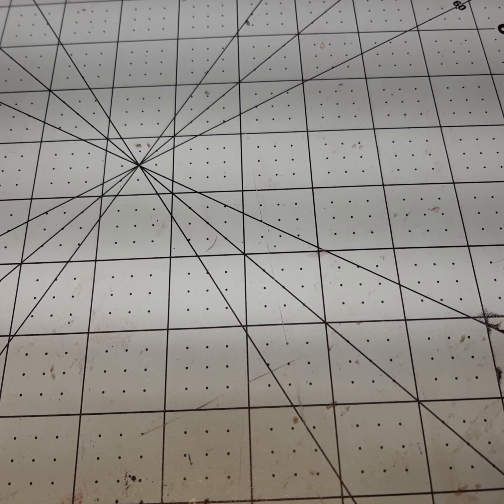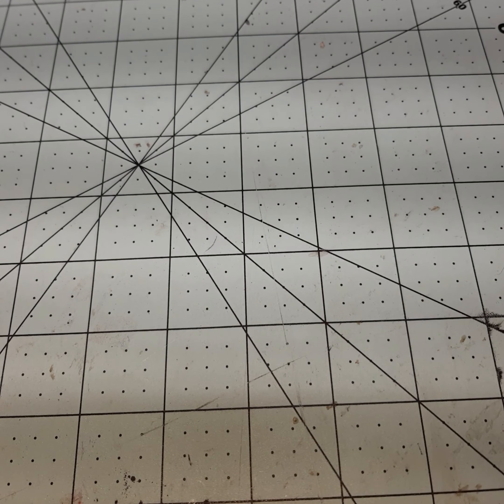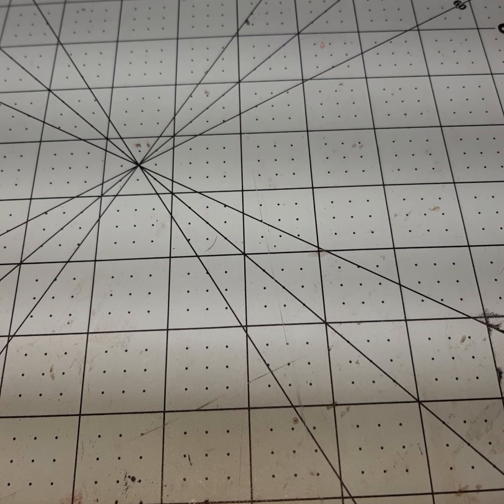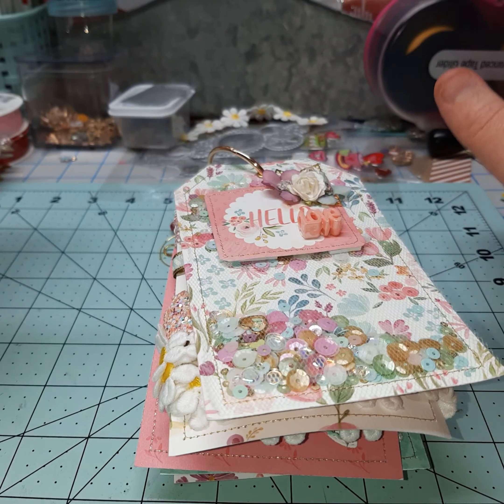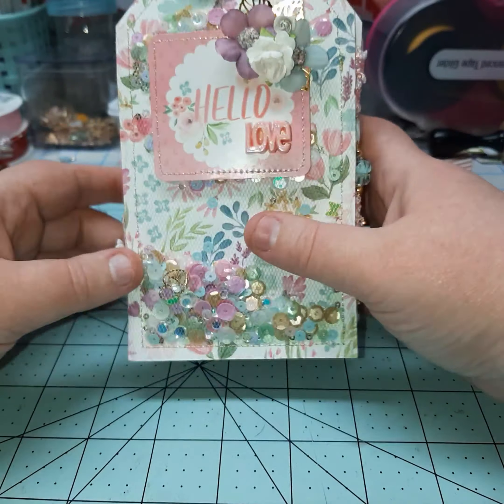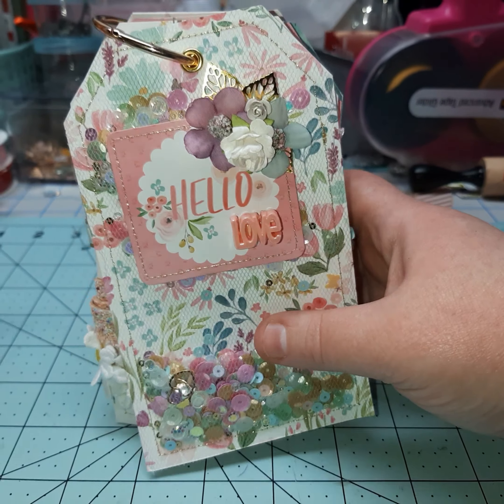I did use this Carta Bella floral number three for this project. I'm just going to show it to you. I didn't really think I was going to film this either, but it's been a little bit since I've made a video. So this is what I came up with. Please ignore the background — it's pretty dirty right now, but I needed to adjust my camera so you guys could actually see this.